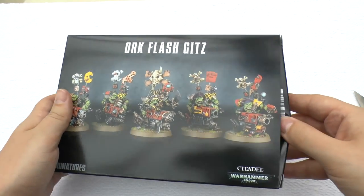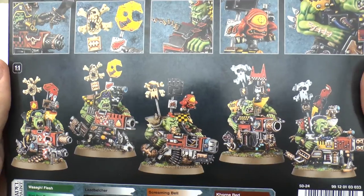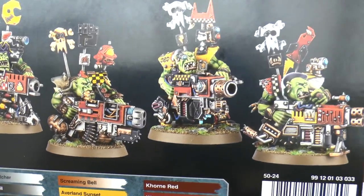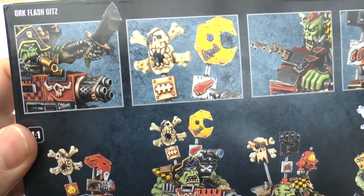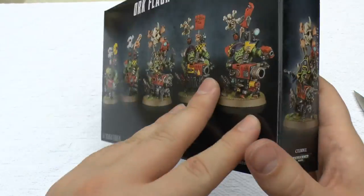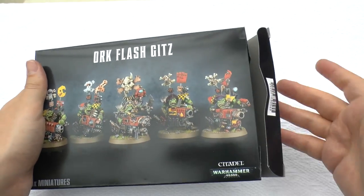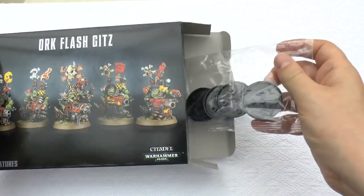We're going to open this up and I'll show you what's inside. Looking at the back of the box, you've got a nice array — they look very piratey. Orks are just a fun army. They look fun, they play fun. They're not a deadly serious tower army that shoots from the back with high ballistic skill and high-powered weaponry. They're just a fun army, and your main goal is to have fun.